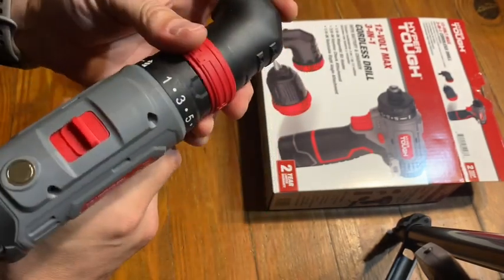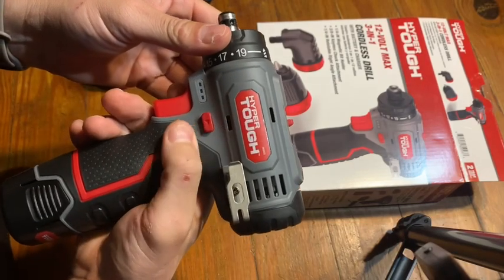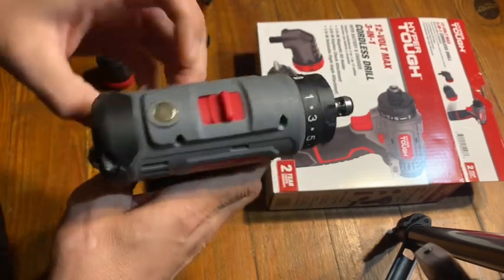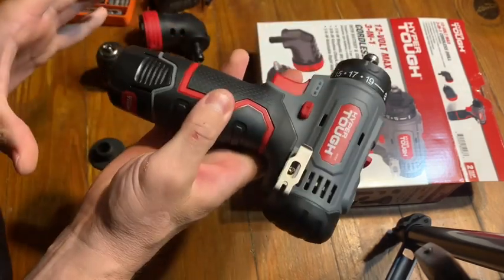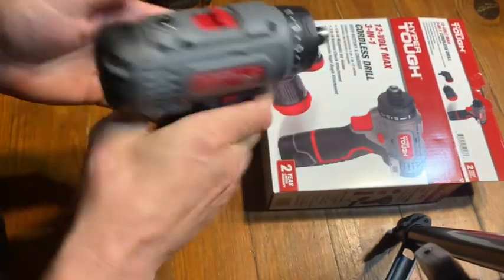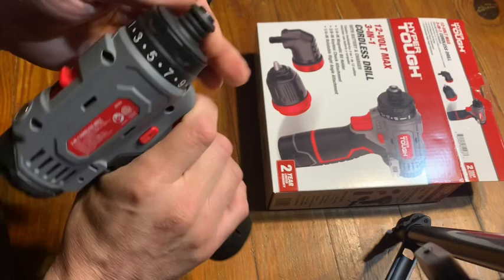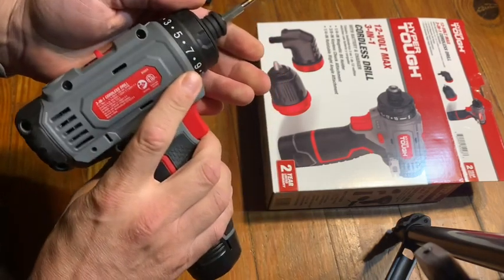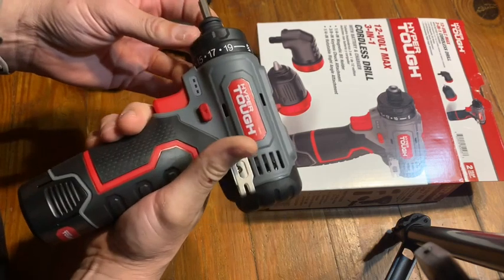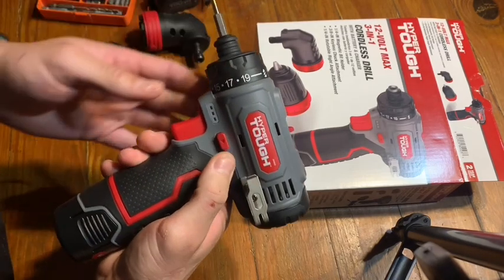You can't do that with the 20-volt drill, nor does that drill have a belt clip or a magnet. The 20-volt drill is much heavier and bigger with a larger battery — more cumbersome. This one is really lightweight and easy to carry around if you're doing a lot of work. Ultimately, with this drill you're getting more speed control, better torque control, and the added attachments. That is the 3-in-1 12-volt cordless drill by HyperTough.